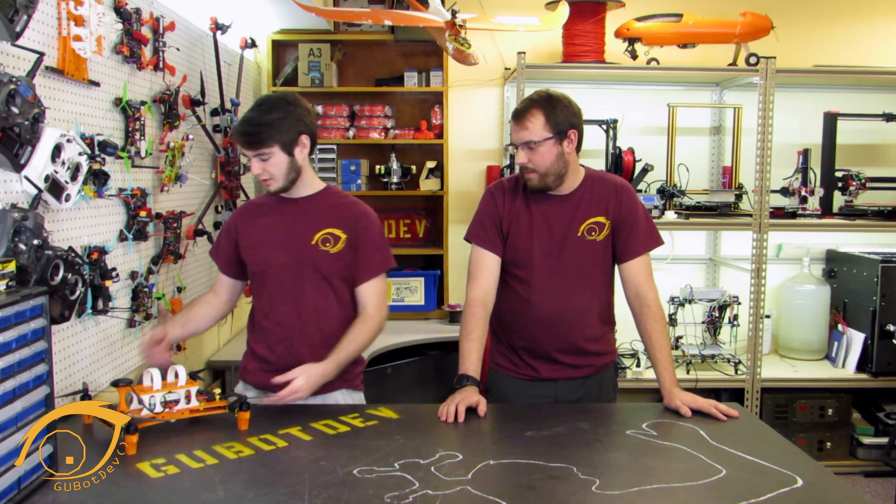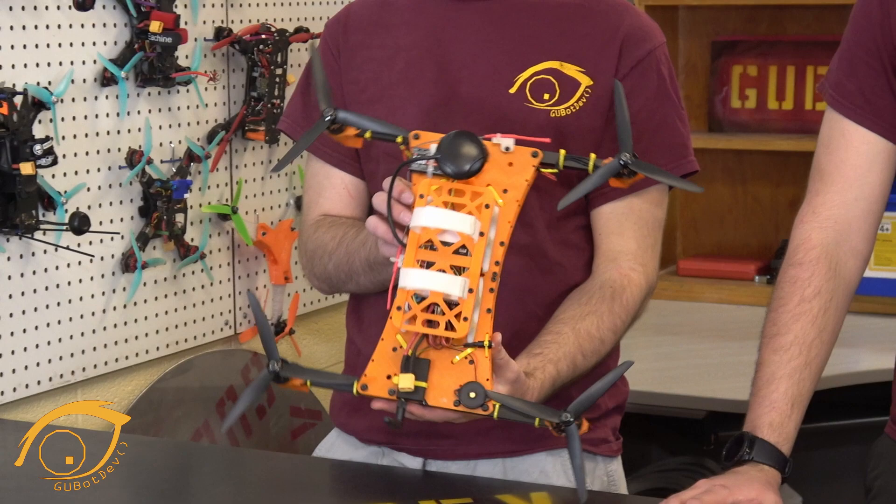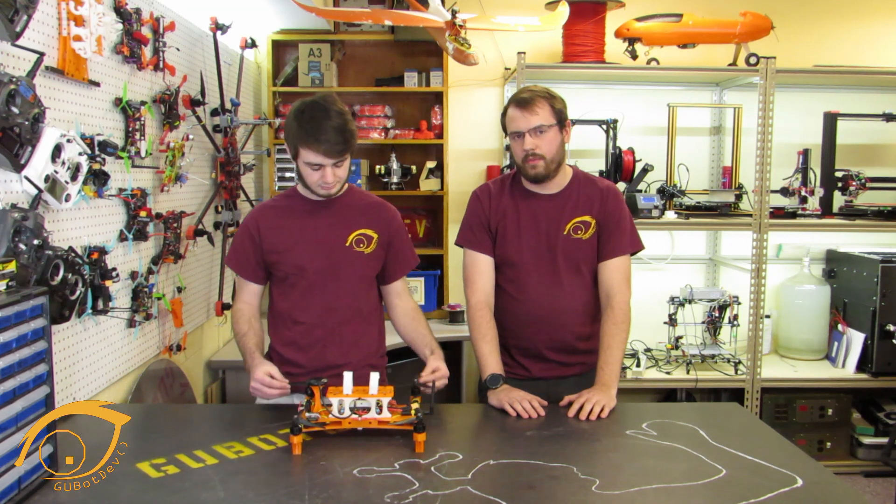Here's our quad — we designed it, it's all 3D printed and pretty low price. Our goal with this is to get students in the classroom building their own quadcopter for very inexpensive, and then at the end of the year we're hoping to have a competition where all the schools we've taught can come out and have a fully autonomous drone competition.